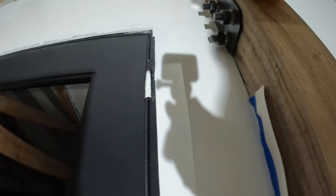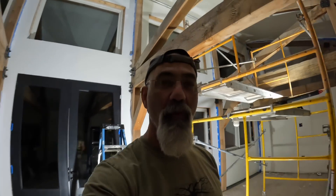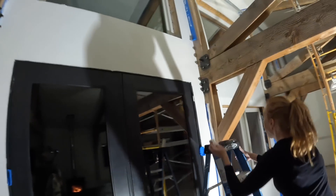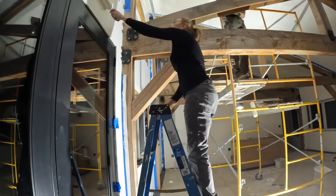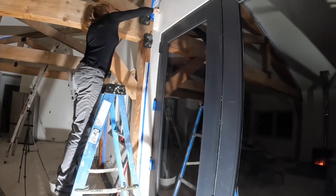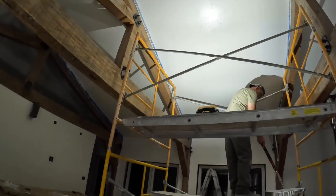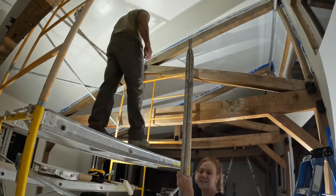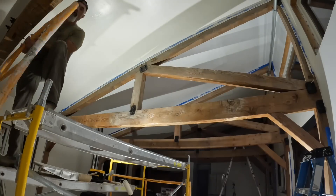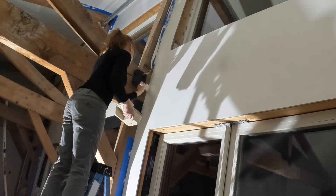Good help is hard to find — I made her nervous. When your painter has performance anxiety it might be a problem. This room seems to have taken forever, but like most things, if you don't quit, eventually you'll finish. Very little of this process has been easy and I can't say it's always been enjoyable, but when it's done, you're always happy.